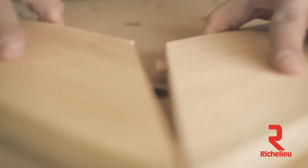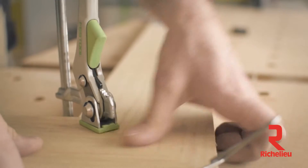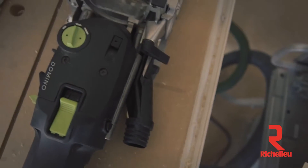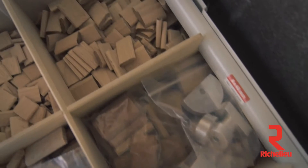I work alone the majority of the time, and rather than having to bring an assistant or a helper on site to help me align oversized work pieces, the Domino does that just fine — and it doesn't need to take a break, it doesn't need to eat lunch, and it's on time every morning.